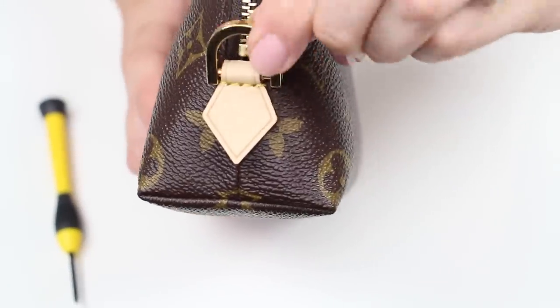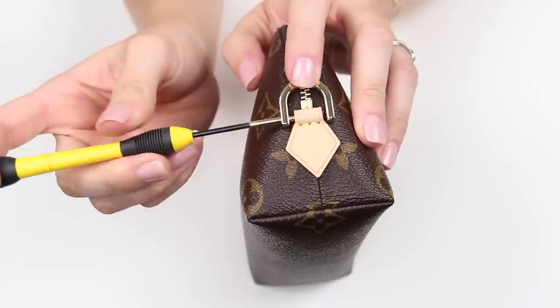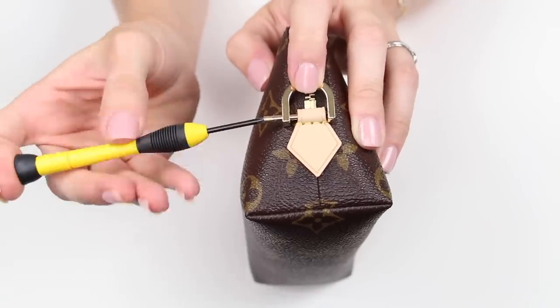It can move up and down freely, so depending on how you want to wear it, it's very versatile. Then once you have the first one done, it's time for the other side.